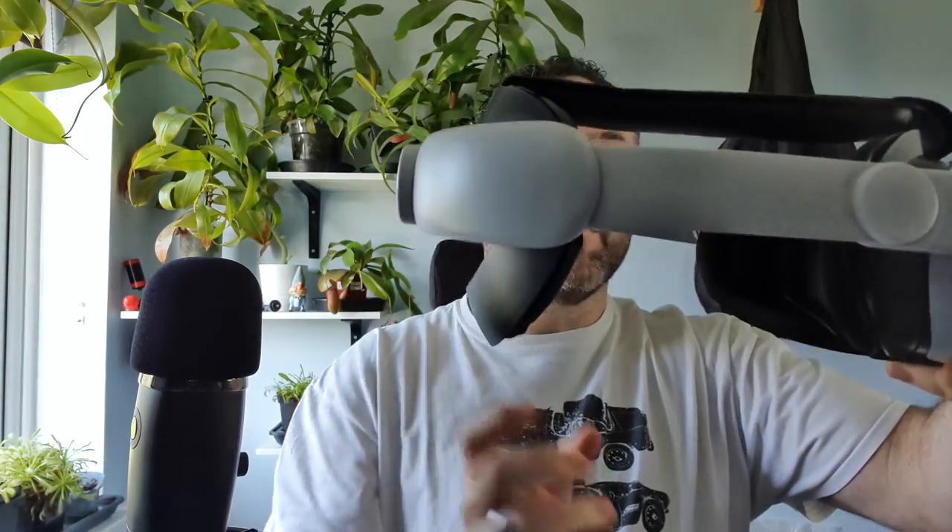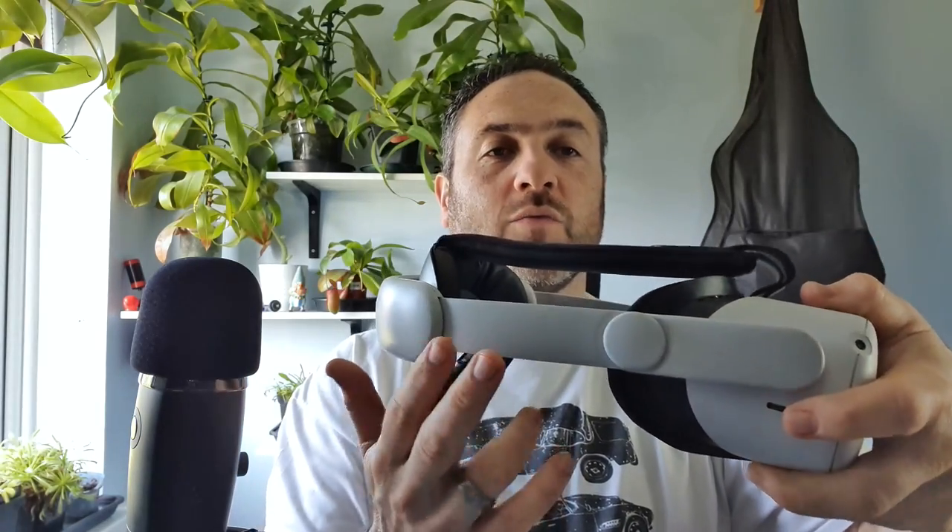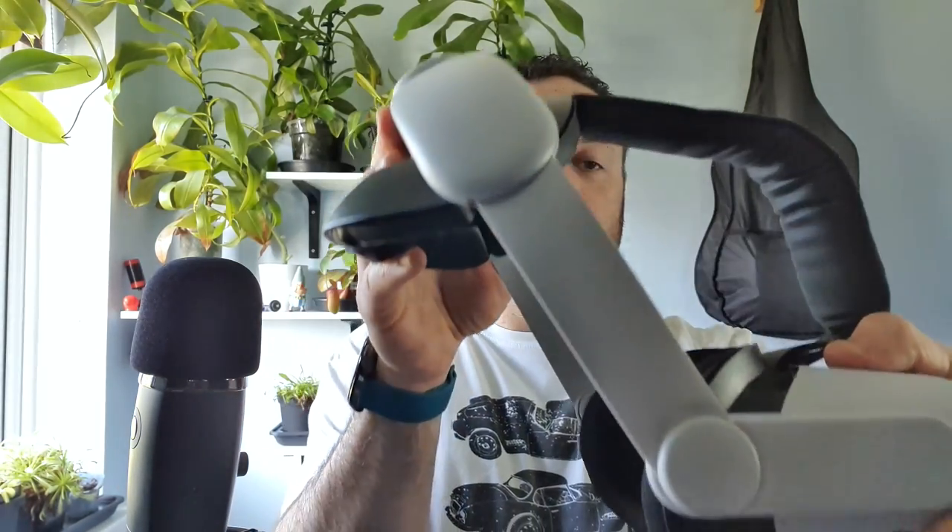That's the clamp-down hinge system - I've got a video on that as well if you want to have a look. But that is my unboxing and review of these facial interfaces from Kiwi Design. I'm very impressed - if you're looking for comfort, want to play longer, and want a quality product, this is the one to get. Thanks for watching and I hope to see you guys for another review. Cheers!